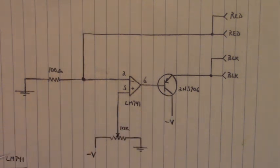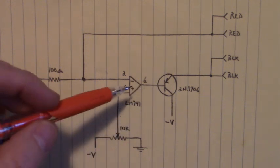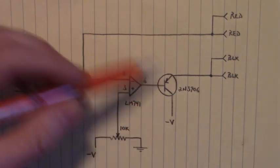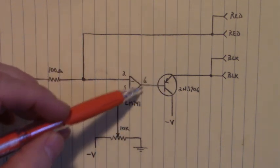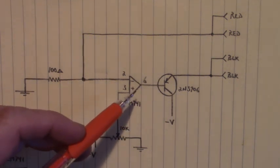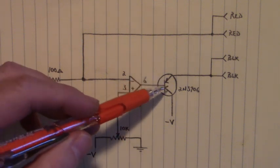The purpose of the PNP transistor — and try to get one with a beta of 100, they usually work the best in these situations — is it increases the capability of current flow in this circuit. If we didn't have that transistor and we were using the output of the operational amplifier, the most we would get was maybe 5 to 10 milliamps regardless of what the potentiometer was set to. There's just not enough drive on the LM741, so the transistor increases our current flow.